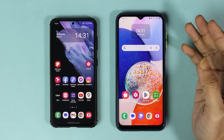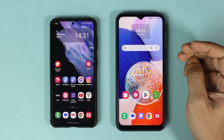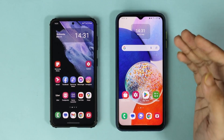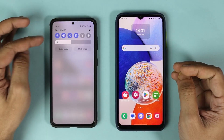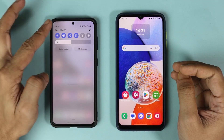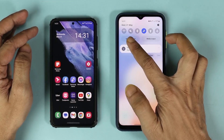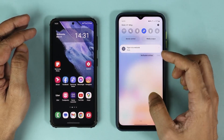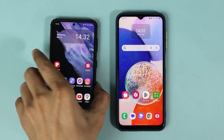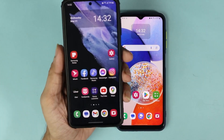Hello everyone, welcome to Droid Labor channel. In today's video I'm going to show you how to connect your Android phone to a Wi-Fi network using a QR code. As you can see, this phone is already connected to Wi-Fi, but this phone is not, so we are going to connect this one to the Wi-Fi.